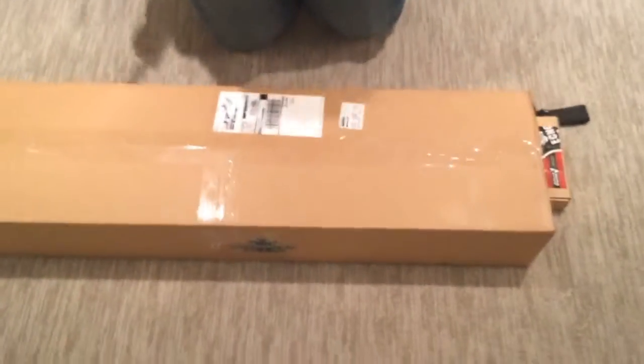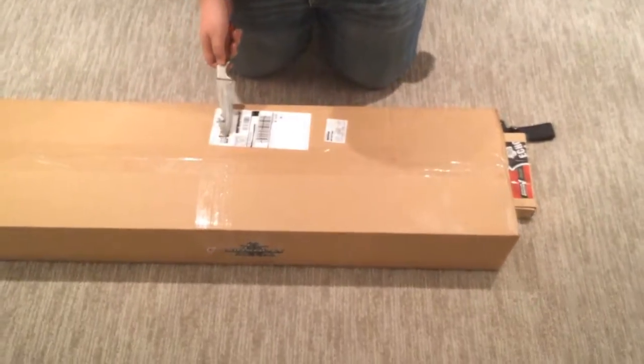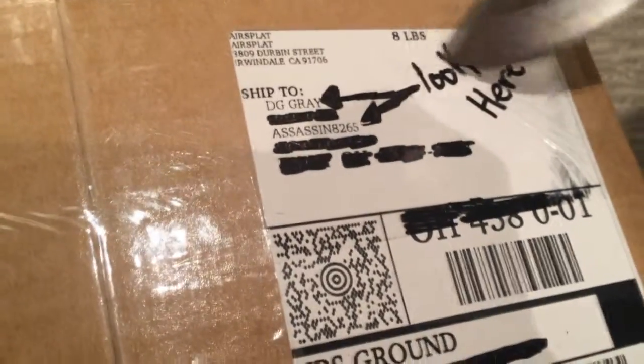Alright, so first AirSplat sent us this and they actually took the time and put Assassin8265 on the tag. I did that. But I'm pretty excited because my sniper has broken and this is the only gun that I'm getting and we're going to a war tomorrow.